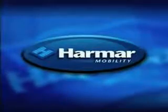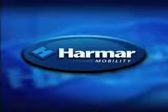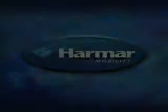Installation of the AL500 universal power chair lift is now complete.